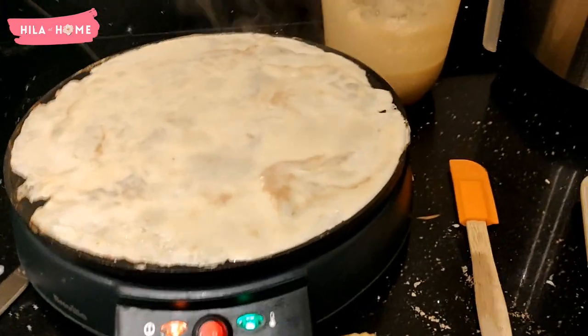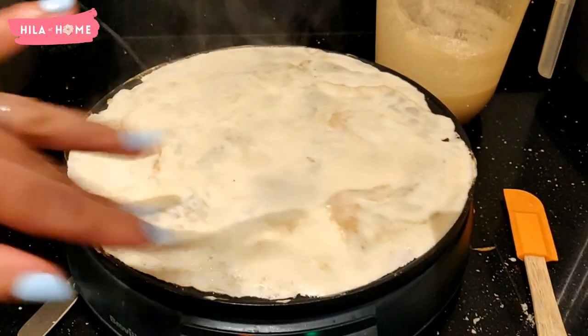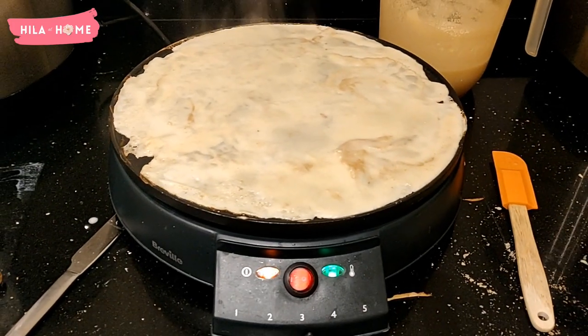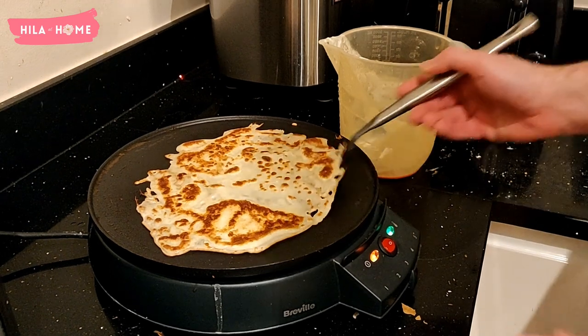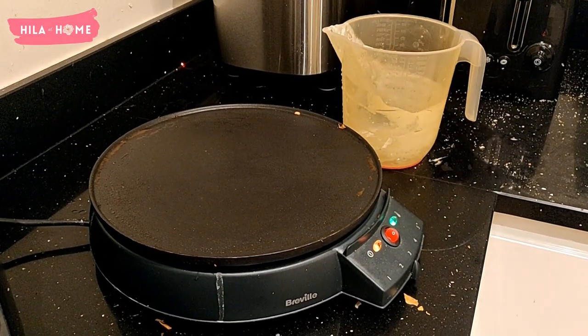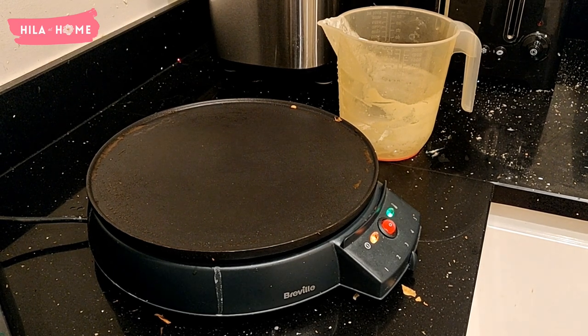It has definitely made making pancakes — both the American style and the traditional European crepe Suzette type — so much easier, with very little cleanup. When it comes to cleaning up, that's one of the other things I absolutely love about it compared to using a traditional saucepan: it's dead easy. You just switch it off and unplug it.